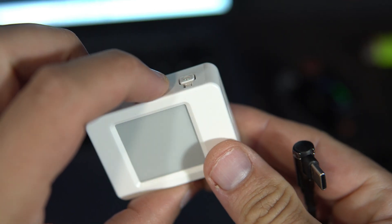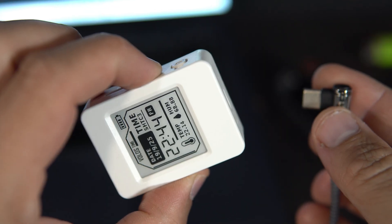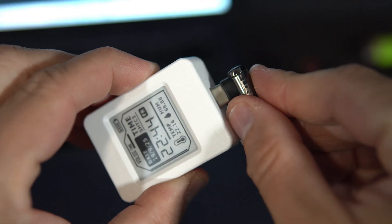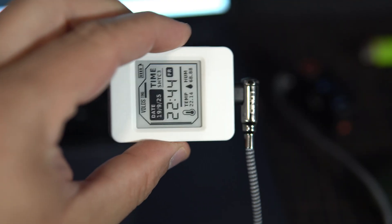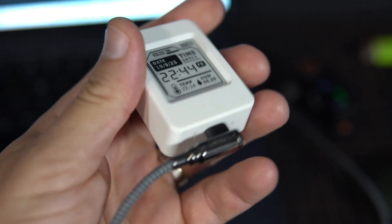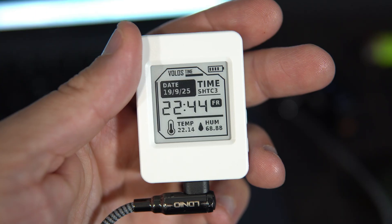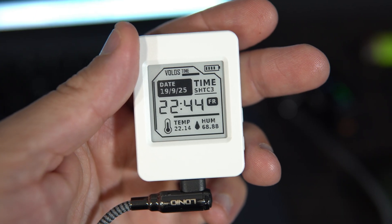But before connecting the USB cable, you need to press and hold the boot button. And now your board will be visible and you can go back to the code.